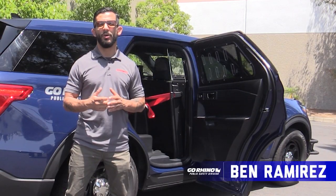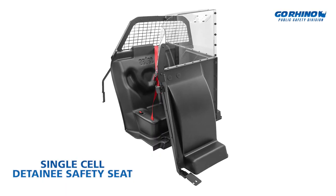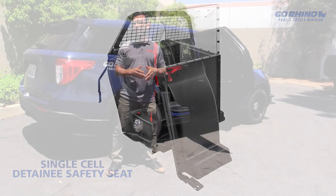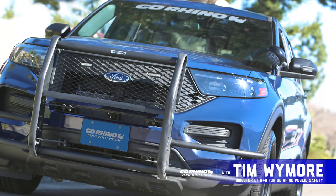Hey guys, Ben Ramirez here with Go Rhino Public Safety. Today I want to talk about our single cell detainee safety seat. We've designed and developed a solution for officers to load and unload detainees safely and easily. To talk a little more about it, here's Tim Wymore, our head of R&D.